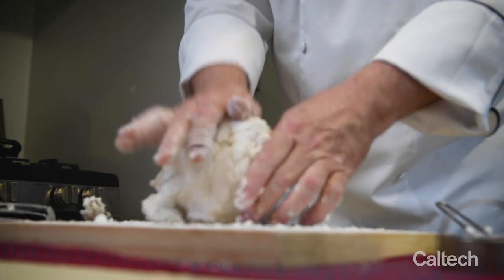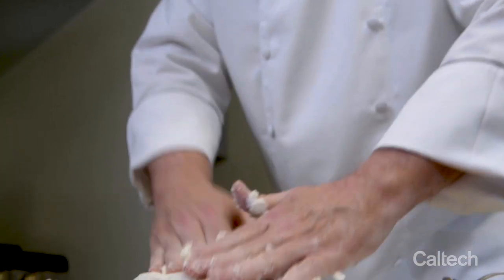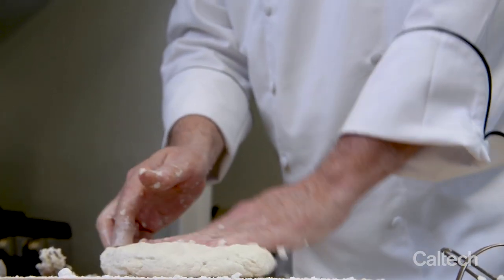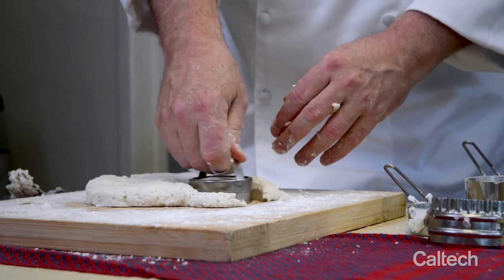The flour is making the dough not stick to my hands. I don't want to overwork this dough. Start pushing it out to about one inch, and then we just get the biscuit cutter and cut biscuits.